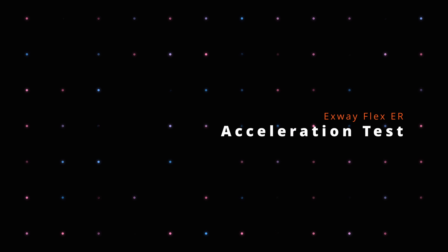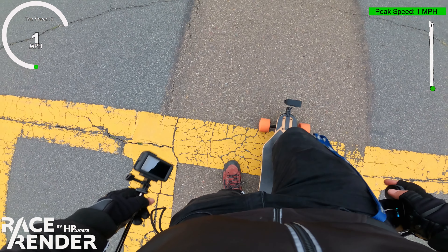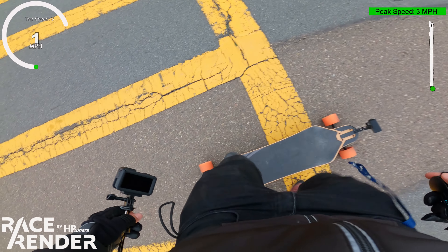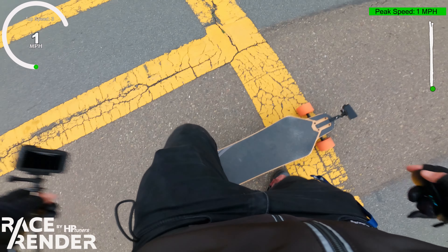This is a 0 to 20 test along with the 100-meter sprint. We're going to combine these together and check using the GoPro data to see what times we get, trying my best to start on the line.